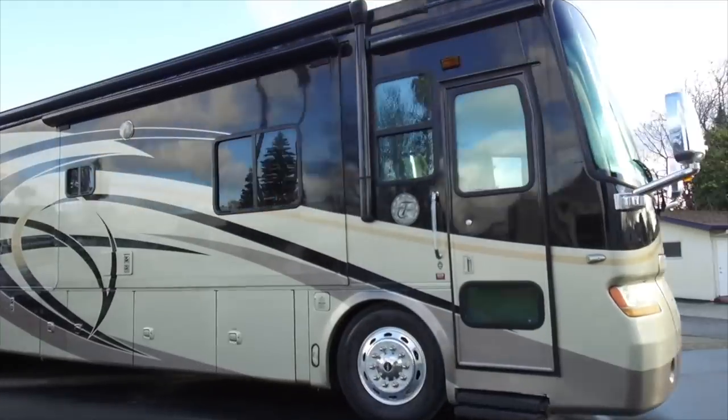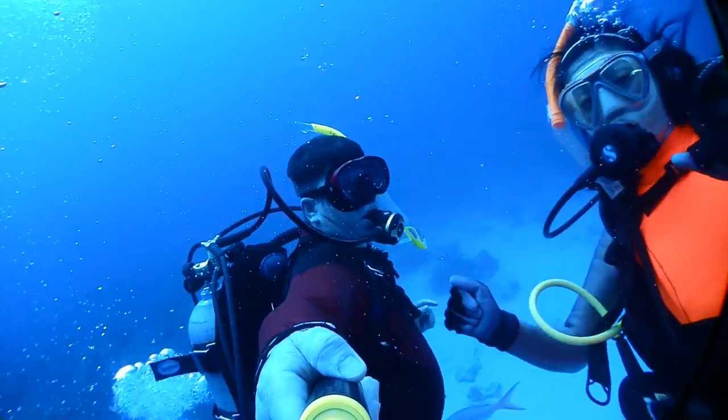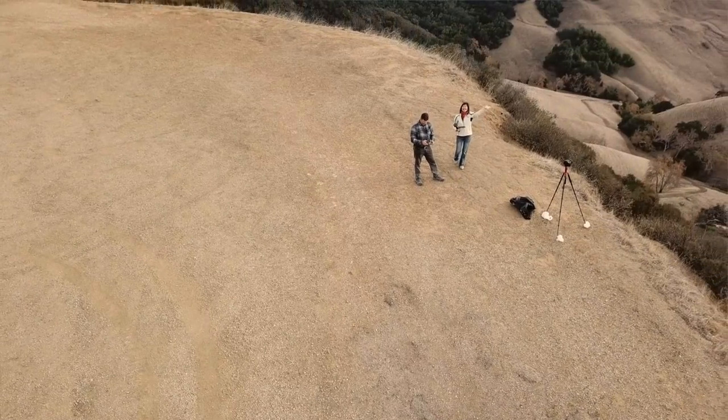Hi, welcome back to our channel. I'm Mark Blanchard, and this is Rebecca. And this is L'Avi Flottant, which means floating life in English. On this channel, we will share our full-time RV living experience, our travel, scuba diving, riding motorcycles, photography, and all kinds of fun in our lives.